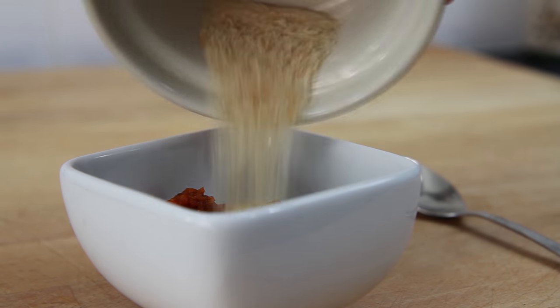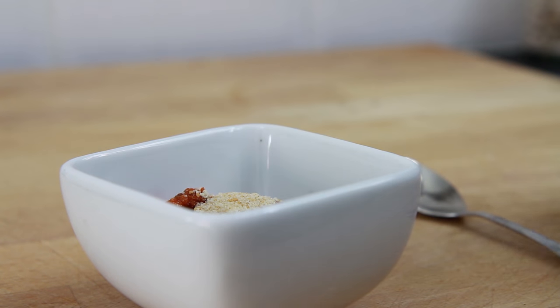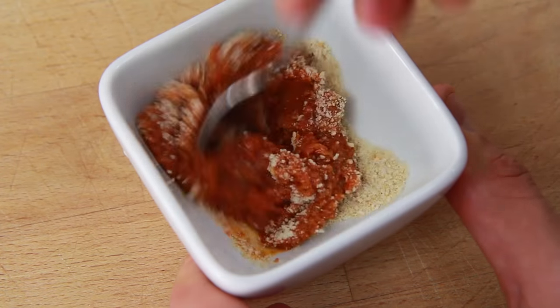Now take one tablespoon of red pesto and pour in half a tablespoon of breadcrumbs. Thoroughly mix together and then set aside.